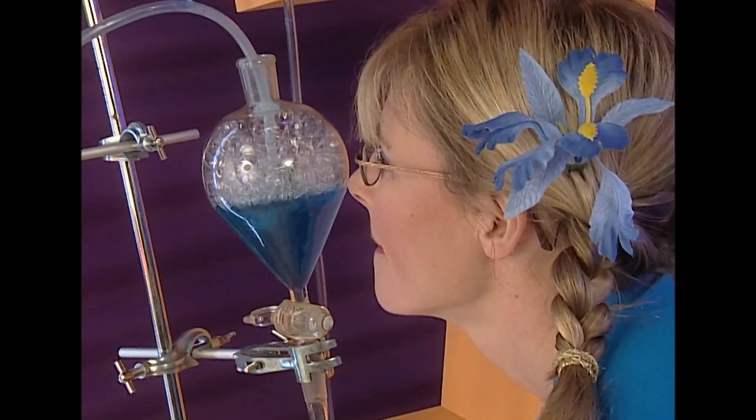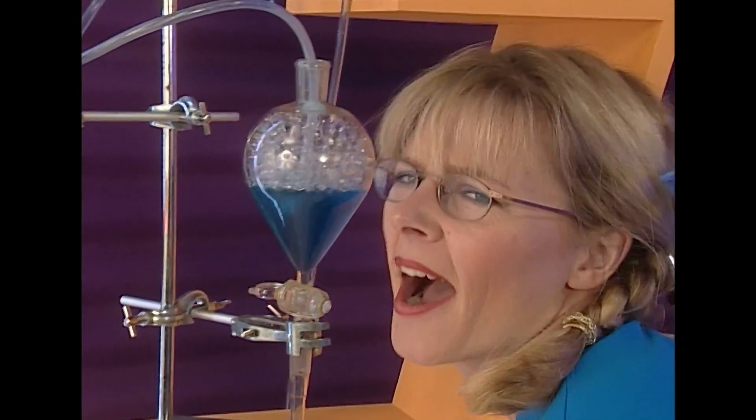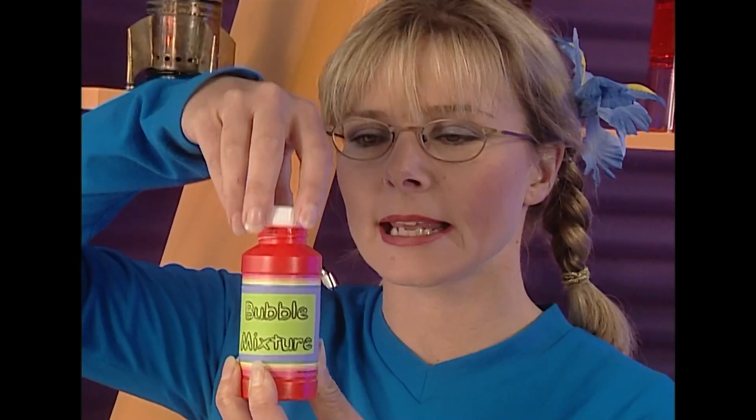Check these out — bubbles! Lots of them. I'm going to make some more bubbles too with this stuff here. This is bubble mixture. It's soap and water mixed together.